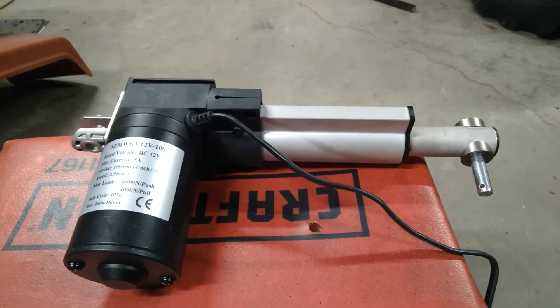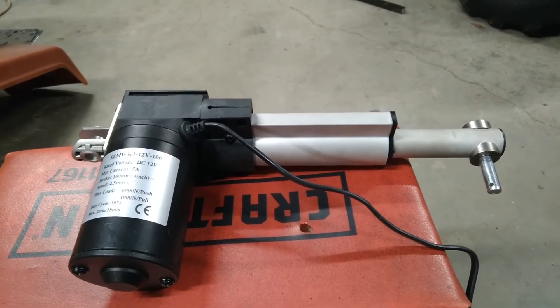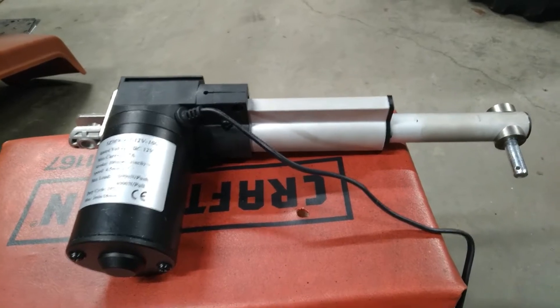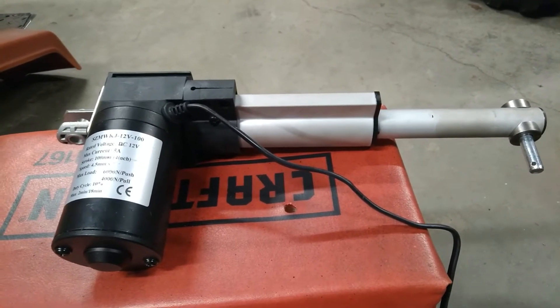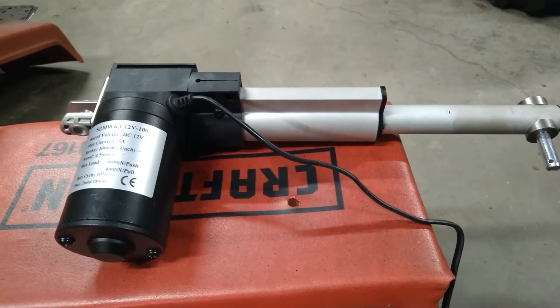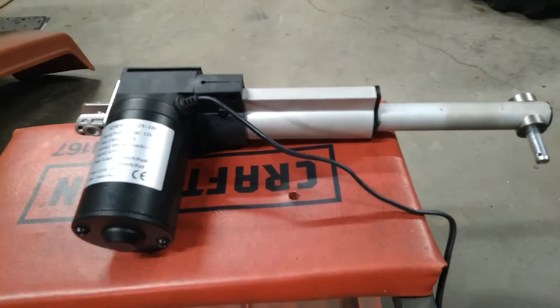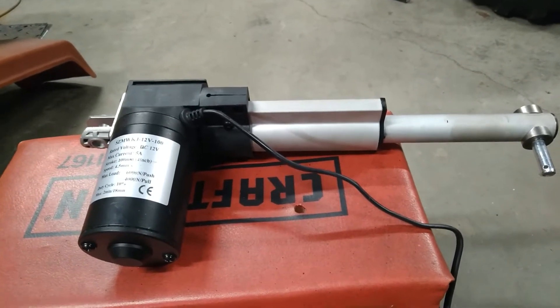Hey guys, it's Bill from Linden, Tennessee. May I introduce to you the actuator that's going to run my three-point hitch. I got this off of eBay — obviously made in China. This is a four-inch travel, 12-volt linear actuator.